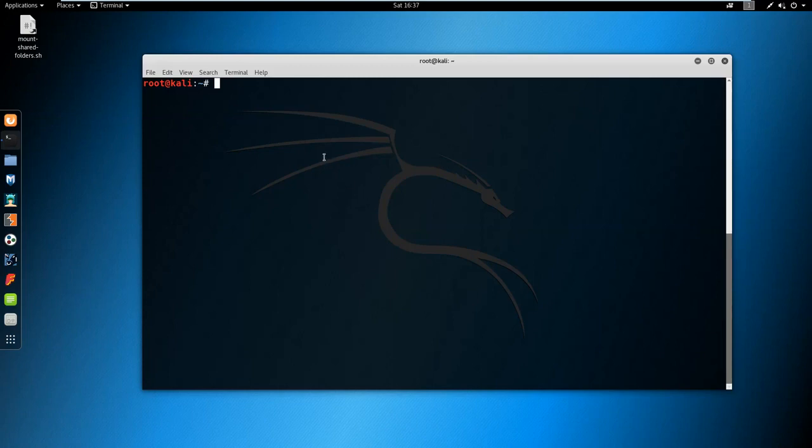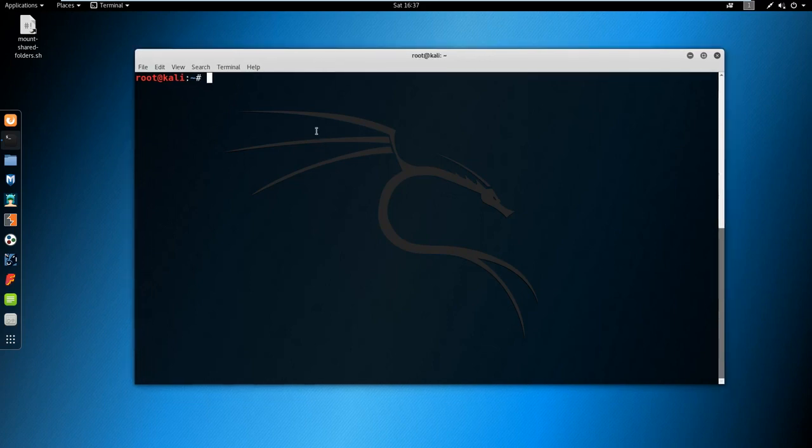Hello everyone and welcome to part 9 of my learn ethical hacking series. In this video we are going to look at how to disconnect any device that is connected to a WiFi router. I am going to be using my MacBook laptop as an example. I must say this is for educational purposes only — I am not responsible for any damages or consequences. The whole purpose of this is for education and for people genuinely interested in white hat hacking and cyber security.